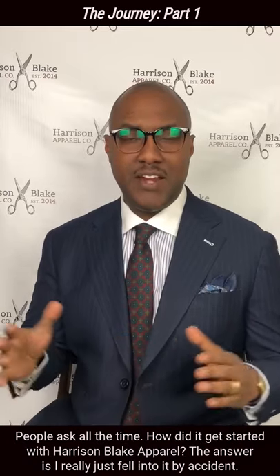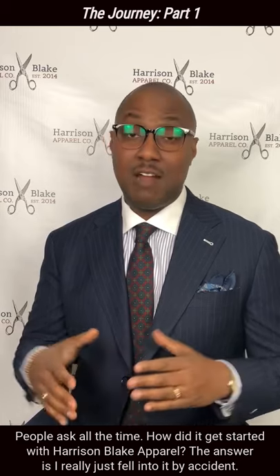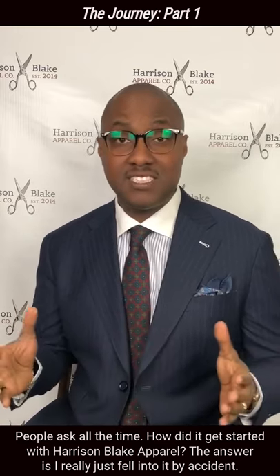People ask all the time, how did I get started with Harrison Blake Apparel? The answer is, I really just fell into it by accident.